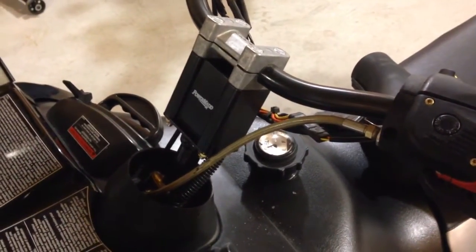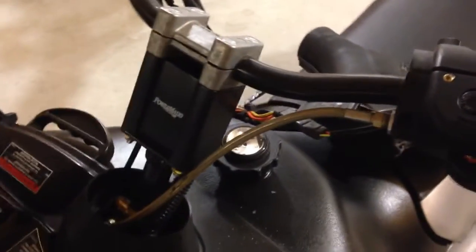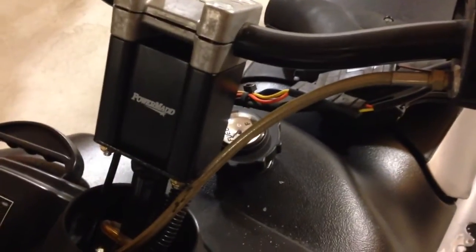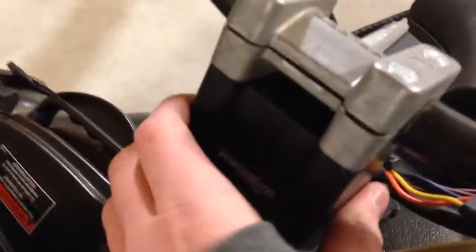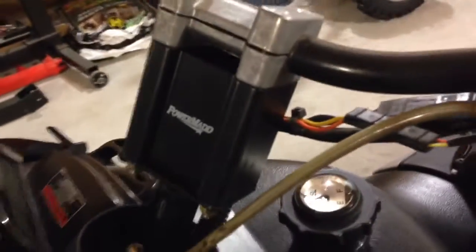This is my review of Pyramid handlebar risers for snowmobiles. I got the 3 inch risers on my Polaris Edge. I've had no problems with them. They're a fair price. They're really solid — one solid piece of metal. They add a bit of weight, but all in all they're not too heavy.